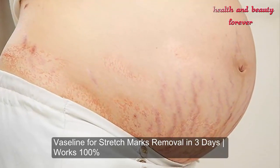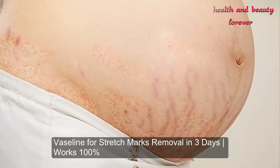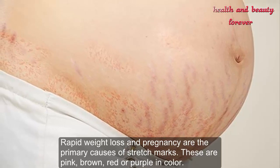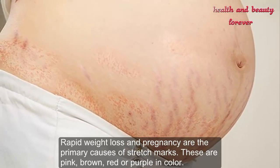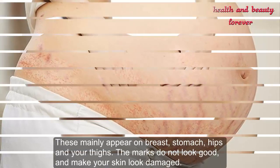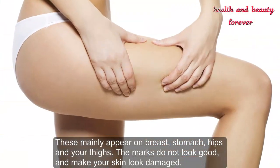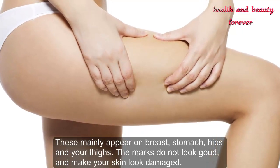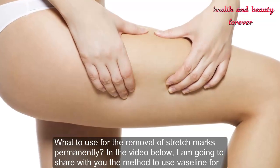Vaseline for stretch marks removal in three days works 100%. Rapid weight loss and pregnancy are the primary causes of stretch marks. These are pink, brown, red, or purple in color and mainly appear on the breast, stomach, hips, and thighs. The marks do not look good and make your skin look damaged.